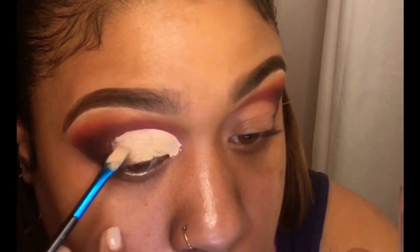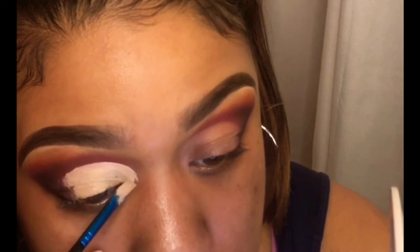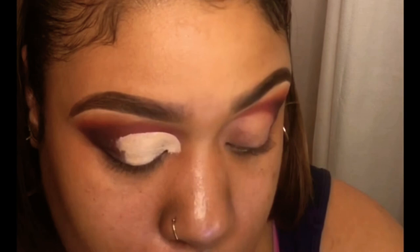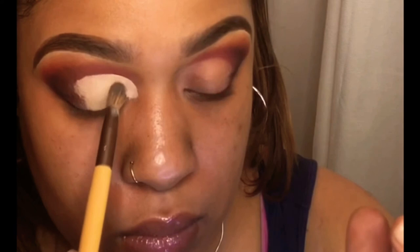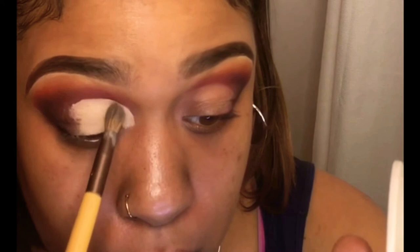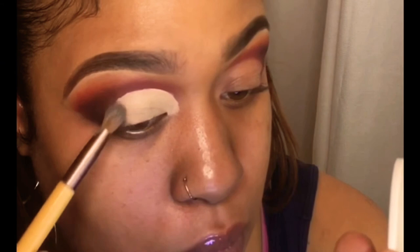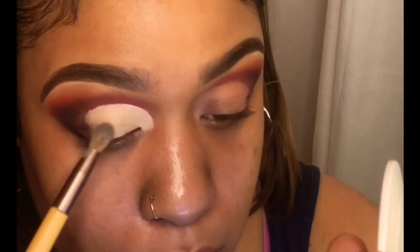I'm going in with my ELF Camo concealer — I always cut my crease with this. I'm doing a half cut crease, bringing that line really sharp into my inner corner. I really wanted my eye to be pulled in and dramatic, and this is what I do to open up my eye. If you want to brighten and open it up more, bring that line down a bit sharper. I'm using a dual-sided blending brush to flatten and smooth out the concealer.